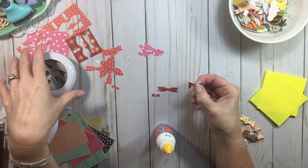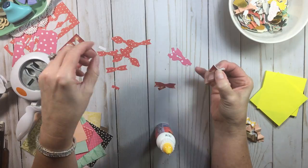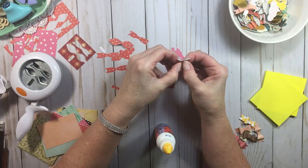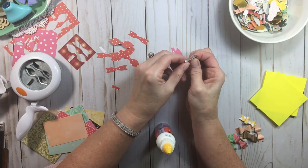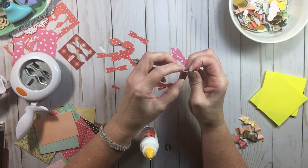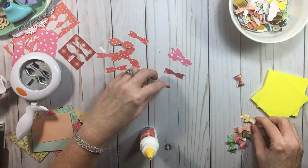When making these in bulk, I do an assembly line. I punch a bunch, lay them out on a lid, and work through each step together. Pick up the bow, apply glue, hold it. This is one of those things you do in front of the TV because it has to hold a little bit. Make sure you don't squeeze your sides in because you don't want a flat bow. Hold it and let it set.